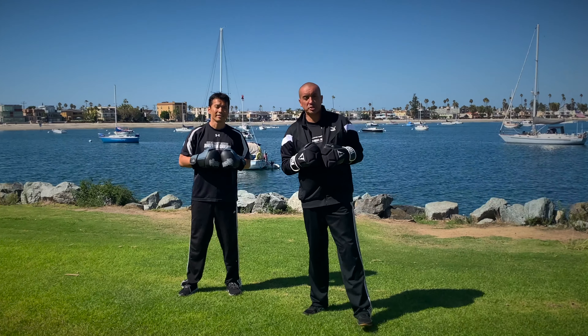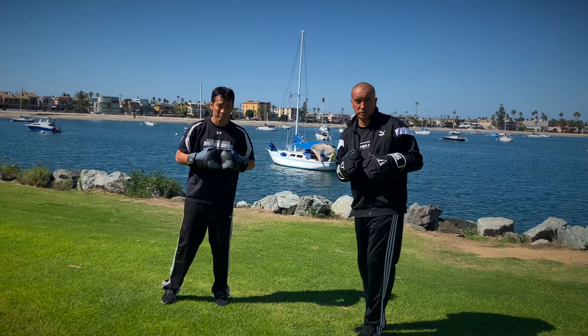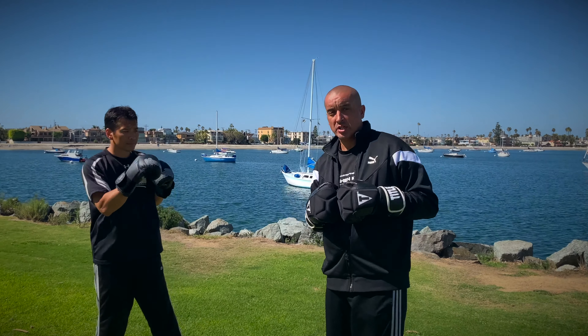Hey guys, how you doing? Greg Fraser here with Jing Shan Kuo Shu. We're doing a little bit of the martial science stuff, talking about all types of martial arts, self-defense and so on.